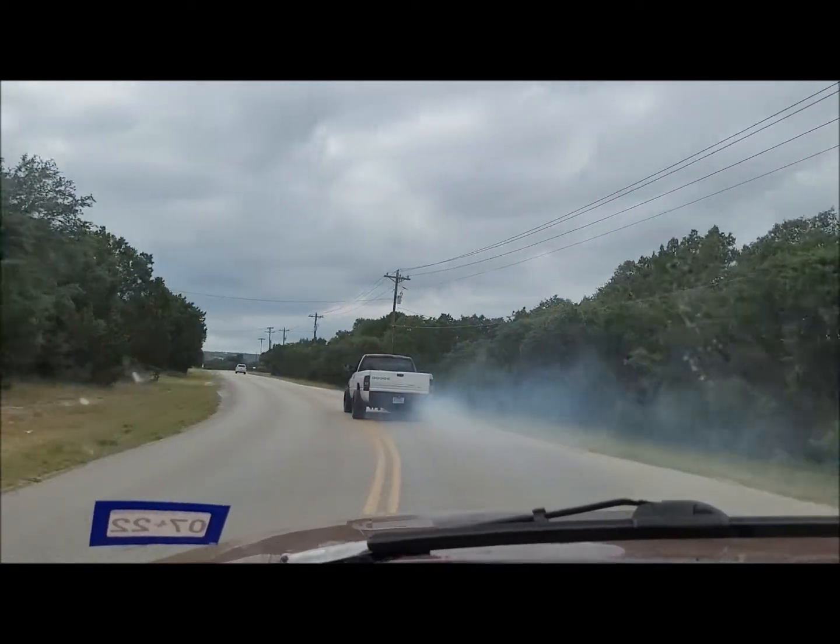Jesus, holy hell. Cool — it runs. Come pick it up, not my problem. I was hoping to get out of here and tell him to come pick it up, but I don't think he's gonna be driving this. Gonna give him a call and see what's up with this oil leak. Anyway — it does run. Holy hell, what a mess. I guess we'll have to figure this oil leak out.